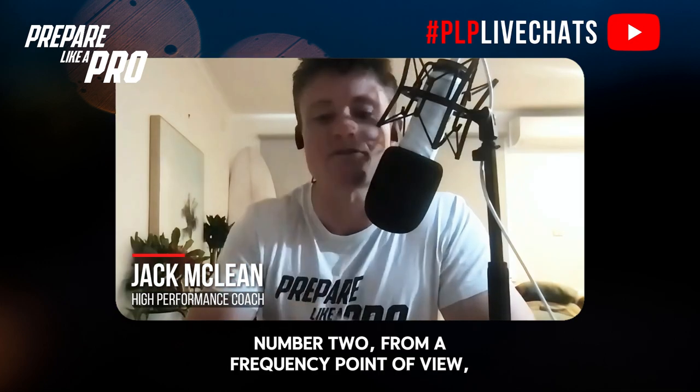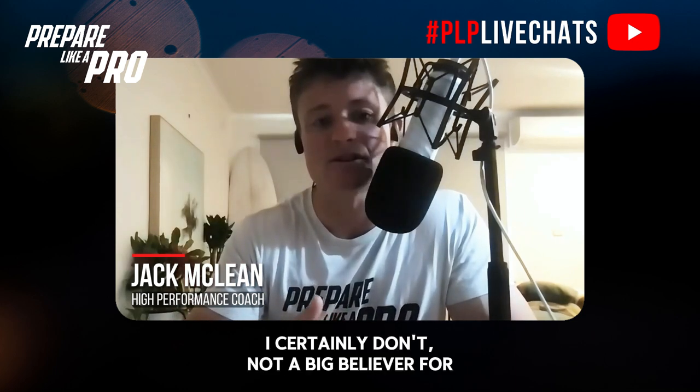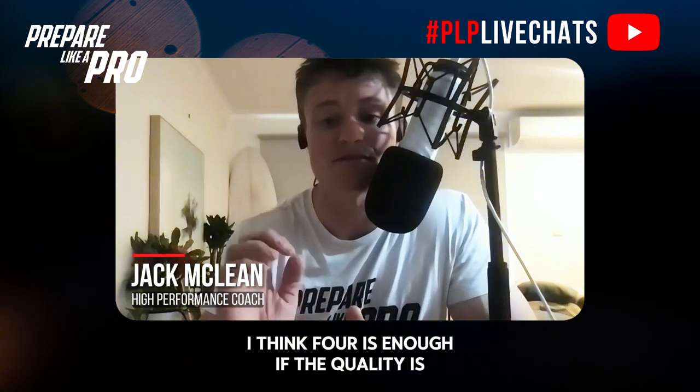Tip number two: from a frequency point of view, I've had the best results from a 2k time trial approach, particularly when pairing athletes for the combine where they run four times a week. I'm certainly not a big believer in running every day or running more than four times — I think four is enough if the quality is there. It's a purpose-driven program.